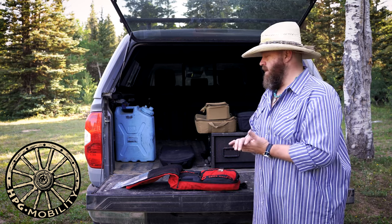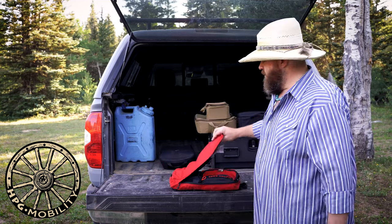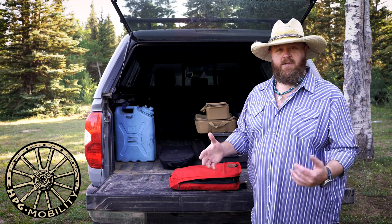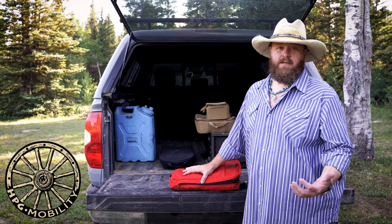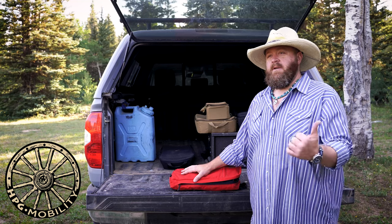Now the last thing I want to talk about is training. As I alluded to earlier, a lot of medical issues can be taken care of with other means — it's just much easier to have a kit with you. But all the kit in the world doesn't help you out if you don't know how to use it. And the thing with backcountry is you're not getting easy help.